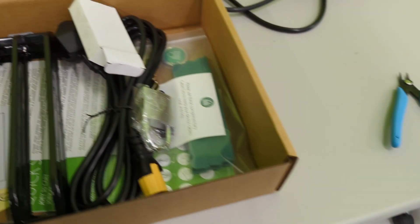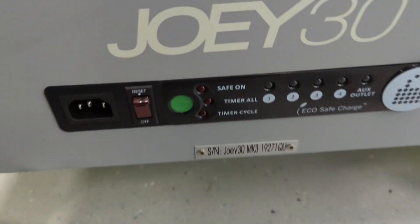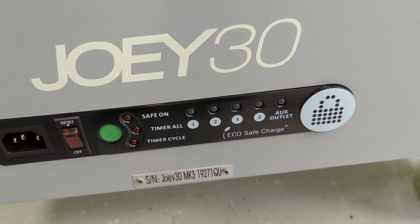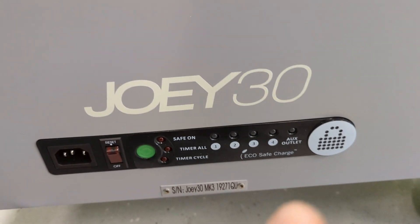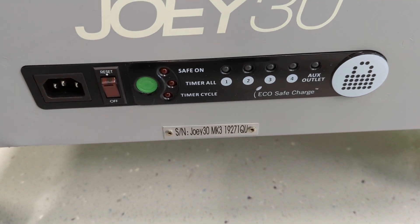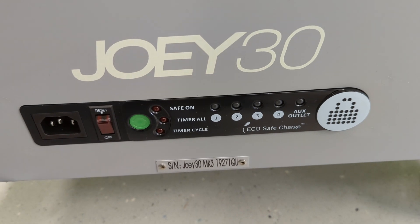One of the neat features is a remote control, because there are a number of power options. There's also a power control — you can cycle the timer for one hour or three hours, and it'll cycle through all four of the charge banks so that the laptops aren't just left plugged in all the time. You can give them three hours of charge in a cycle — very useful.